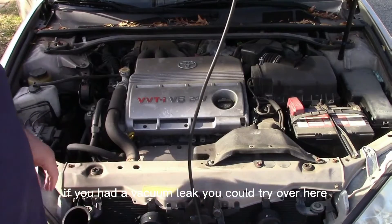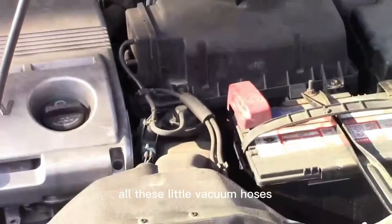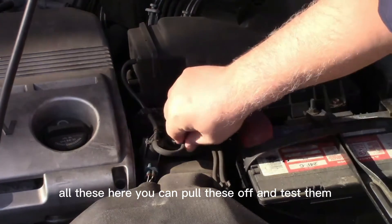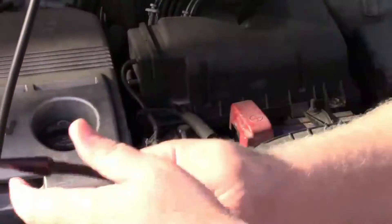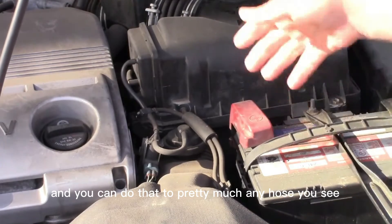If you had a vacuum leak, you could try over here on the intake — all these little vacuum hoses here. You can pull these off and test them using the Ancel smoke machine, just like that. Stick them into various hoses and see. You can do that to pretty much any hose you see under the hood of the car.